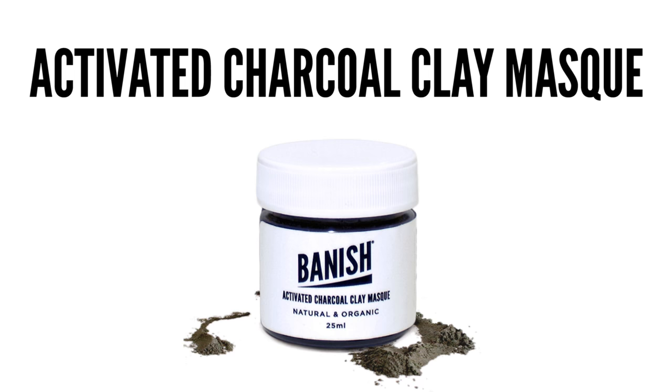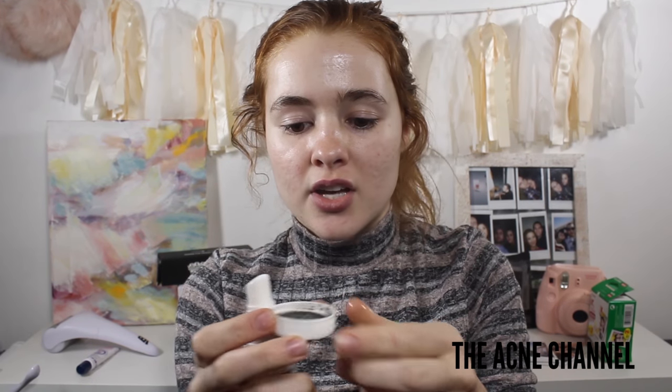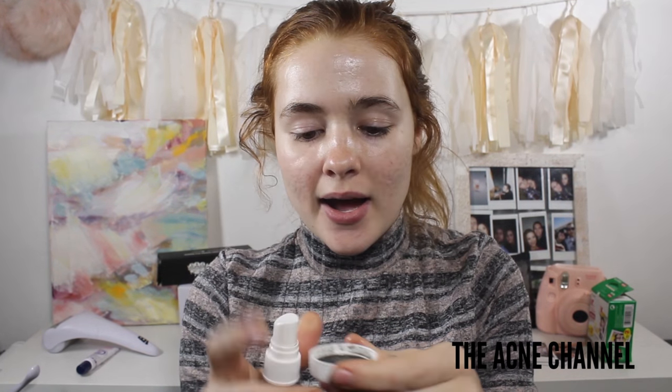I always like to start by using the Activated Charcoal Clay Mask. Activated charcoal is really awesome because it has the ability to absorb 100 to 200 times its weight in oil, which is pretty cool. So it's good at drawing out blackheads, shrinking large pores, and drying out any active acne that you have.